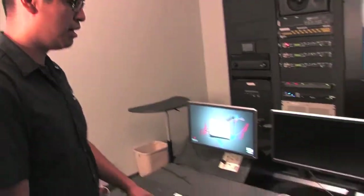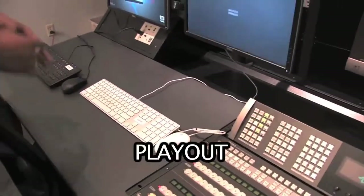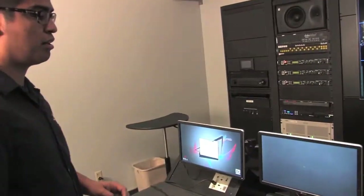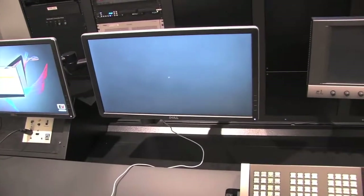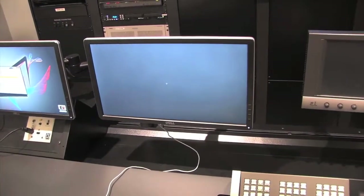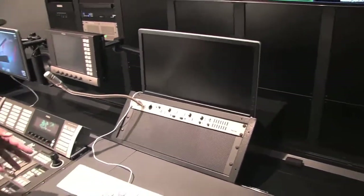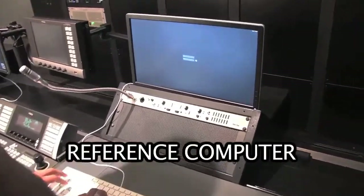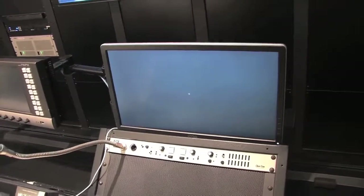The next computer is for playout — that's if we have videos that we're going to be playing out in a sequence. Log in again with Jim Jim. The last computer on the end is for the TD; this is mostly just a reference computer if someone needs to have Inception News open or a web browser open. This is just a basic general computer.